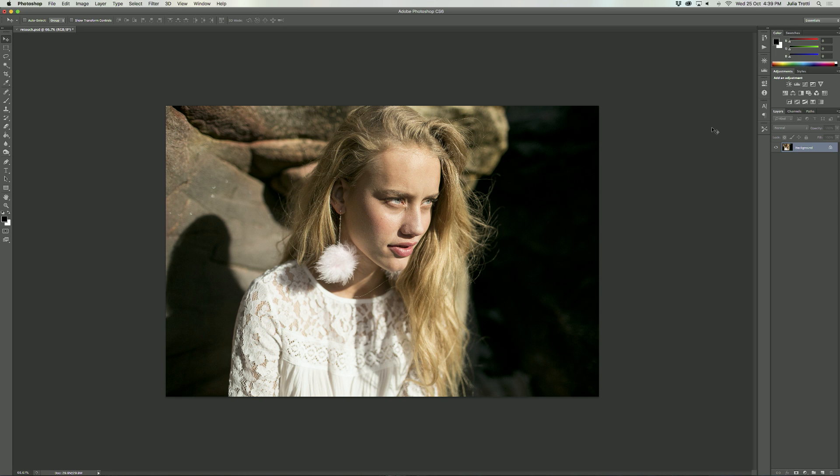Hey everyone! I'm back with a new Photoshop retouching tutorial and today we're going to be retouching this photo that's up on the screen, which was shot in direct harsh natural sunlight.